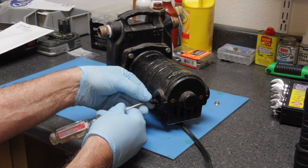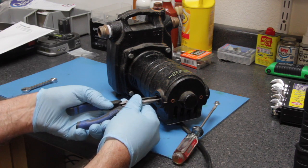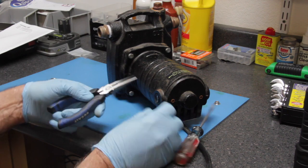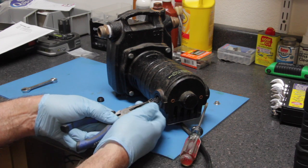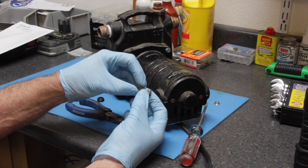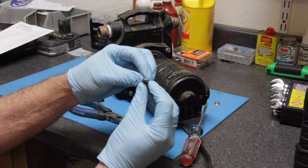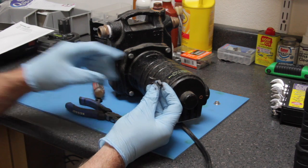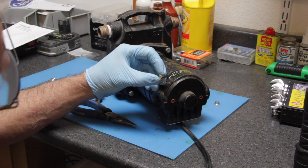Pop the little covers and then get yourself a pair of needle nose pliers and very gently pull out the brushes. You'll notice there is a spring. The brushes are a bit used up — you can see I could scratch that carbon off. These carbon brushes are very soft and they wear rather quickly.